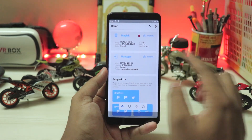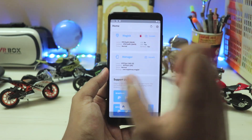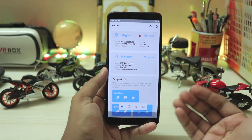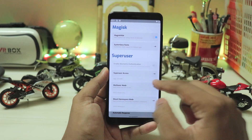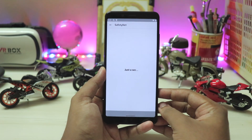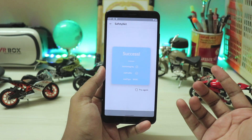Once you open Magisk, to check if it's installed just go here — if it's not showing NA but shows a random number for the latest version, it's successfully installed. To get banking apps working, go to settings, scroll down until you find Magisk Hide, enable that, and come back. Go to Safety Net — success! Our banking apps now finally work completely.